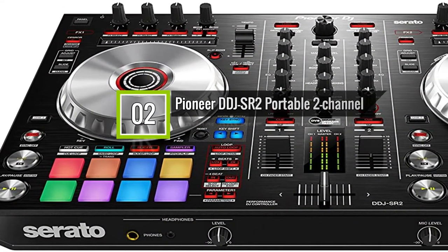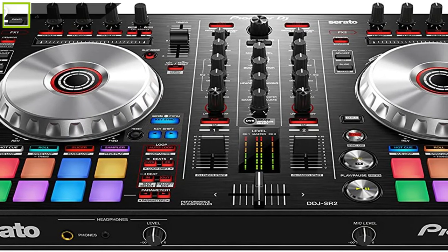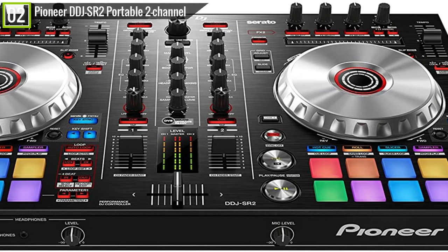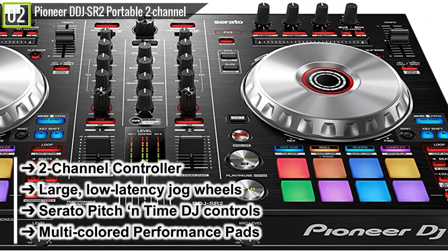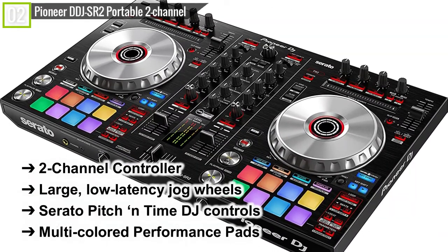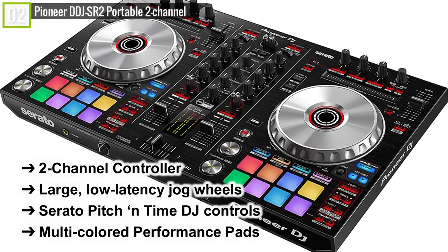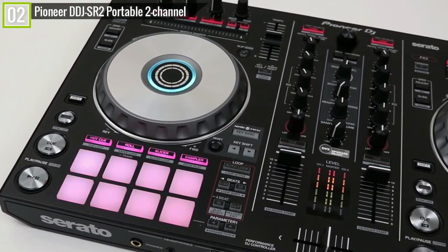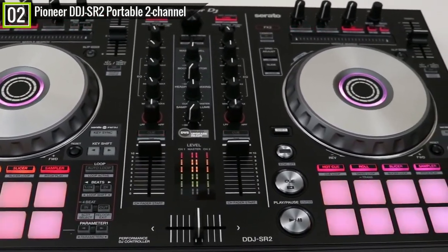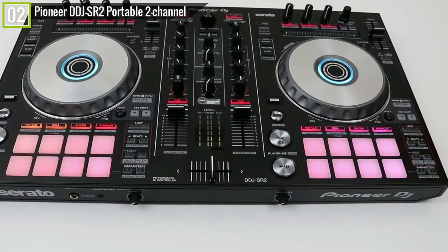Ranked second is the Pioneer DJ DDJ-SR2 portable two-channel controller. The Pioneer DJ DDJ-SR2 has some key features and specifications like: 2-channel controller, large low-latency jog wheels, Serato Pitch 'n Time DJ controls, multi-colored performance pads, and many other features. The DDJ-SR2 is one of the best controllers from the brand. At first look, you can already tell how powerful and impressive this DJ controller is.